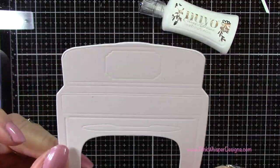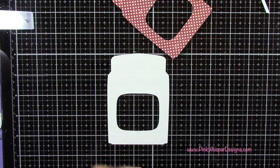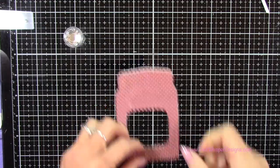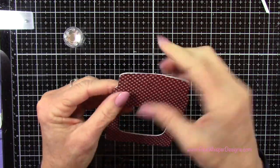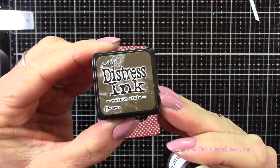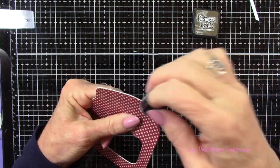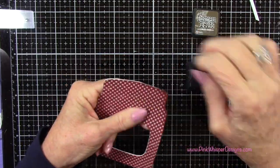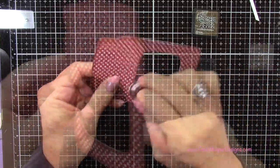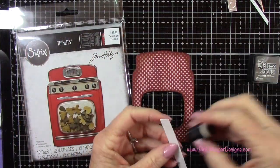I've gone ahead and die cut the oven, and I've die cut an extra one out of some white 100-pound card stock — that'll just thicken it up and give it a little more substance. Now with my walnut stain dye ink — this is the mini dye ink pad — I'm using a sponge dauber to go around the edges of the outside and the inside of that oven as well, just to take away that white edge.